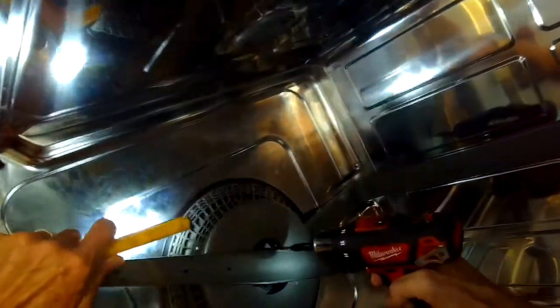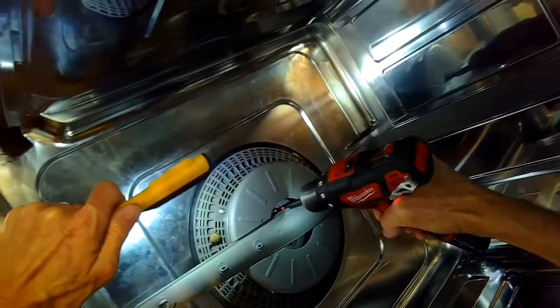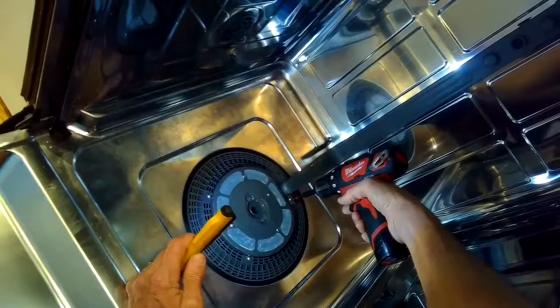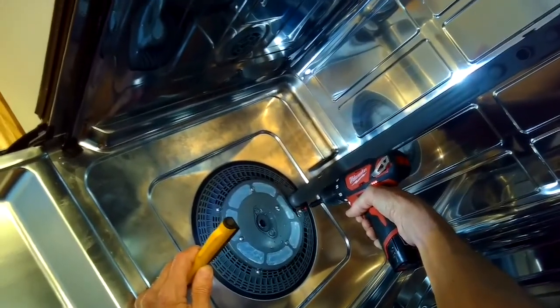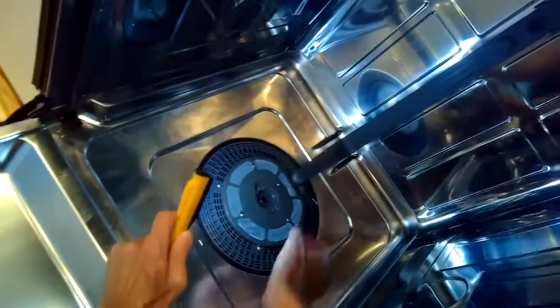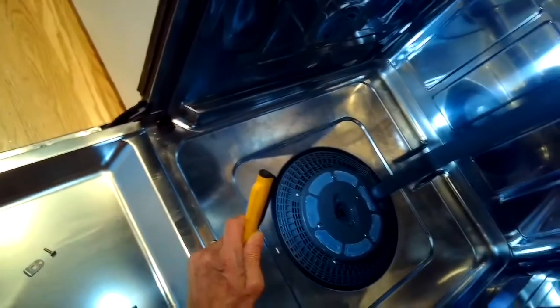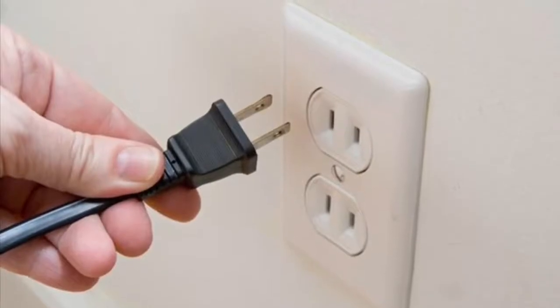We're going to take out these two screws on the lower spray arm so we can lift it out of the way. I'm going to take out all these screws too that are holding in the upper sump filter assembly. There's a whole bunch of them. One of them is really short — it just holds on the tube that goes up to the upper spray arm. The rest of them are the same length.